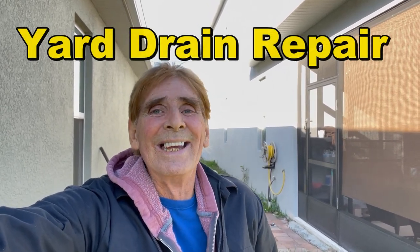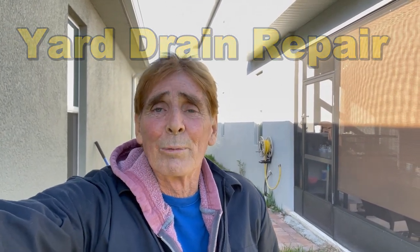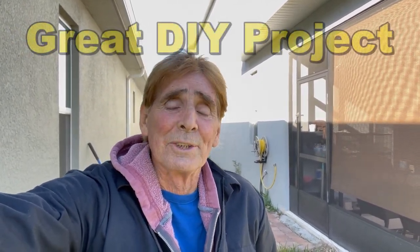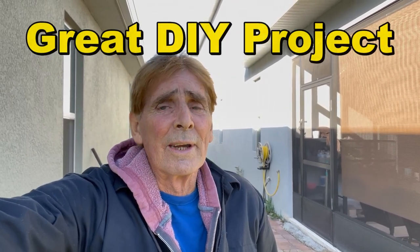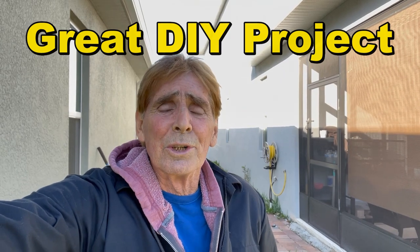Hey, good morning. Chuck here with Apple Drains, another install today. Every day — this is Monday maintenance day — and actually we're going to do a small repair here. We're going to do a small French drain, add some catch basins, and let me show you what's going on here. Pretty simple problem, but it takes a little bit of work to do, but something you guys can easily do yourself.